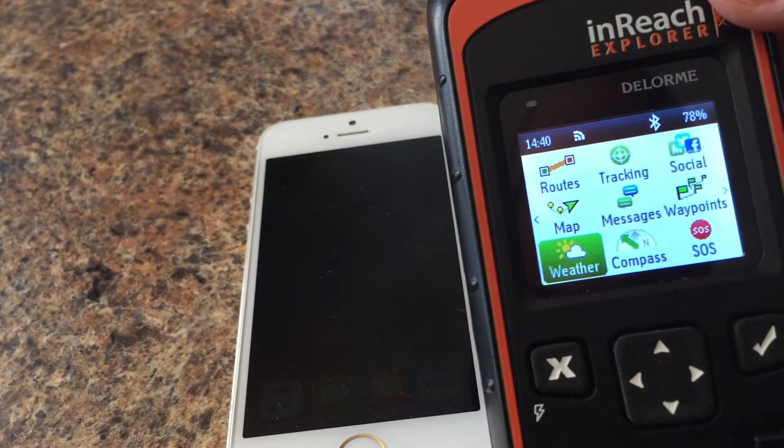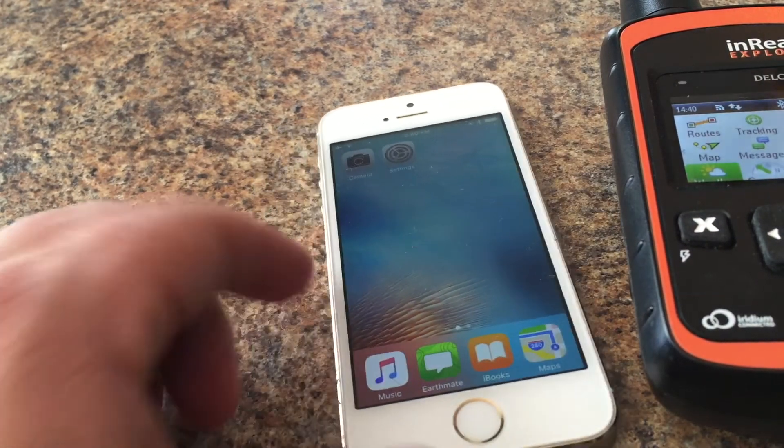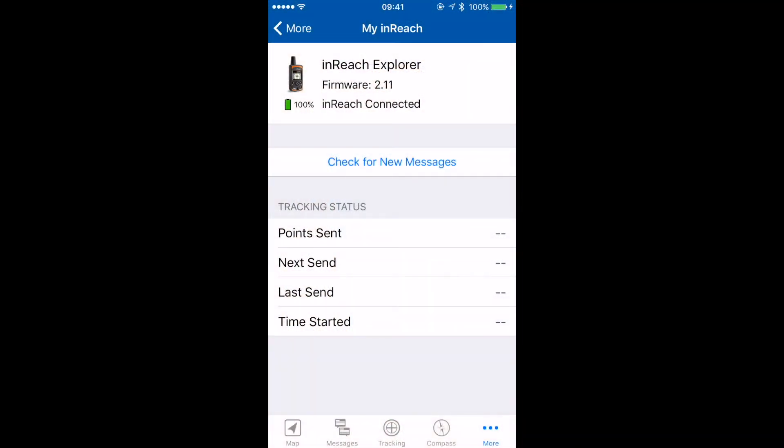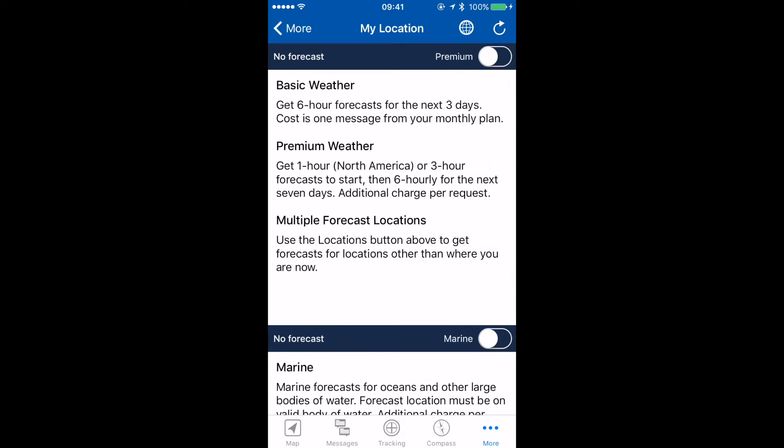Let's do a weather forecast on our inReach Explorer or SE. We're going to use the smartphone app Earthmate to get our weather. Let's go to our app, update the firmware on our device and on our smartphone app, and we should see underneath the 'More' section the new weather options. Let's tap into that and see what we've got.